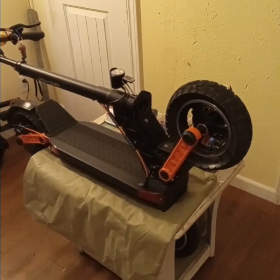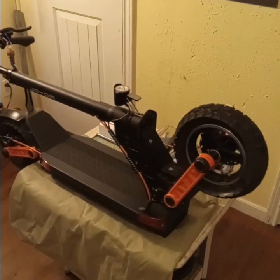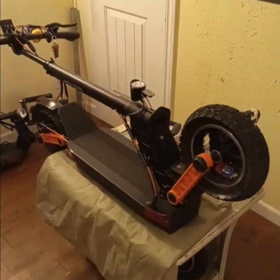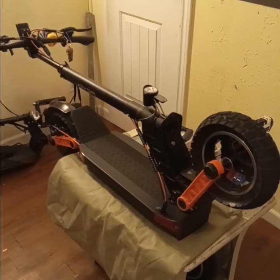Hey, welcome back guys. In this video I'm gonna be going over the pros and cons and my overall thoughts about the Joyor S5.